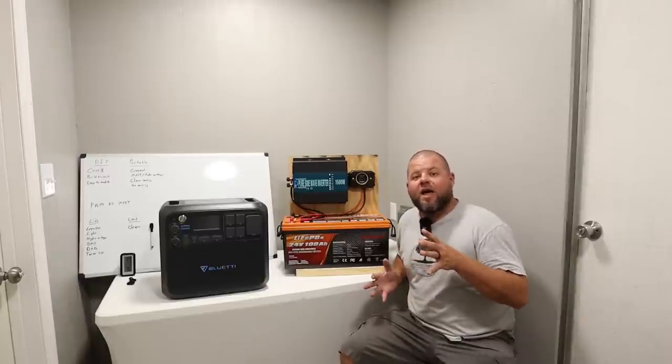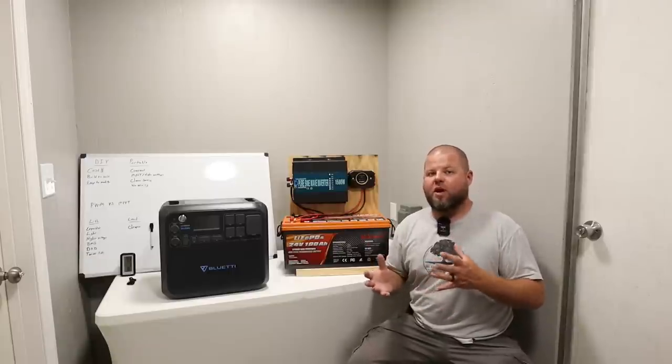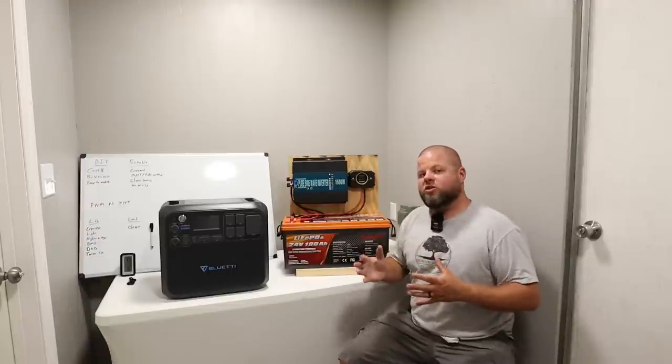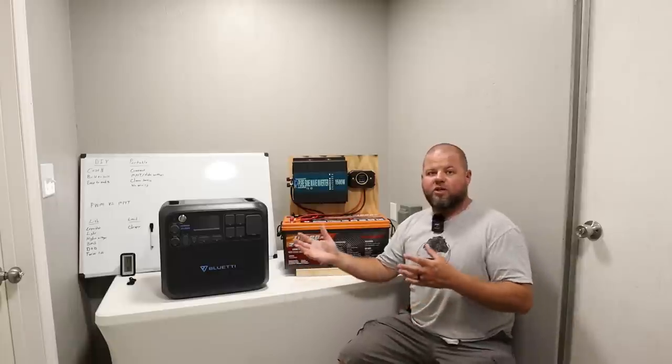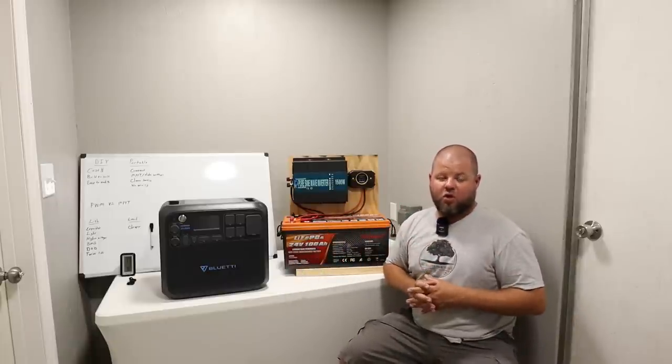Welcome back to the channel. Today we're going to have a relatively lengthy conversation about building your first DIY system. We're going to go over some of the pros and cons of all the different components in a DIY solar system, talk about portable power stations, and compare the two, because that gets compared on the channel a lot.